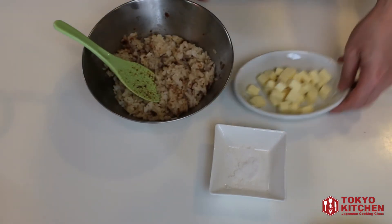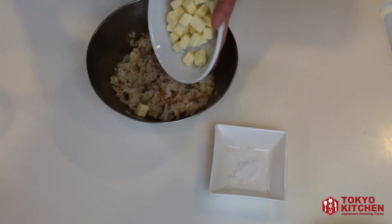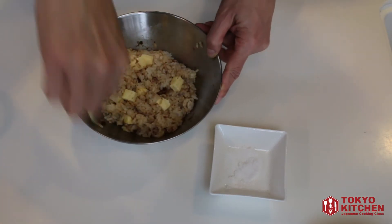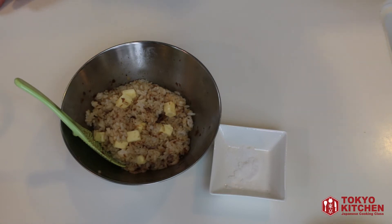In here, I'm adding these little cubes of cheese. And mix. Ok, the rice is ready. So let's make it into onigiri rice balls.